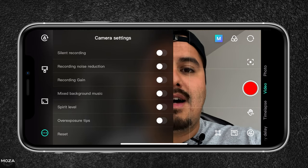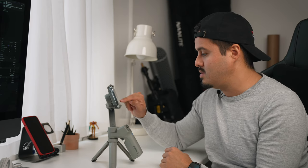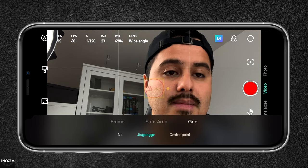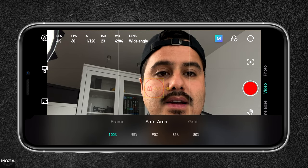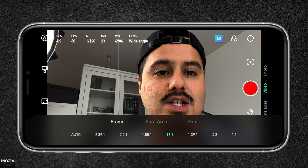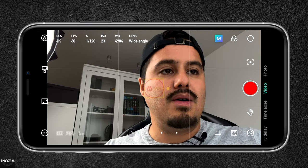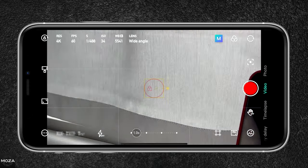You can also enable the flash, silent recording whenever you start recording, and a spirit level so you always know if your gimbal is properly balanced. Then there are overexposure tips — basically zebra stripes that show which areas are underexposed or overexposed, which can be really useful. At the bottom right you have different grid options — right now I have the rule of thirds enabled to better set my composition. You also have a safe area option, and a frame setting for different aspect ratios. If you want letterboxes in your videos, you can set it to a 2.39:1 aspect ratio. In the center of the bottom you have the zoom slider to zoom in and out.